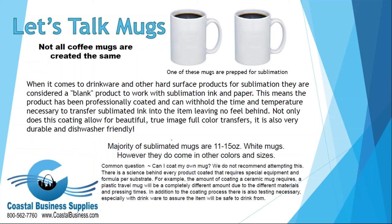The majority of sublimated mugs are around 11 to 15 ounces and are white, though we have many other colors and sizes including shot glasses. A common question we hear is: can I coat my own mug? We do not recommend attempting this. There is quite a science behind every product coated, requiring special equipment and a specific formula per substrate. For example, the coating on a ceramic mug is different from a travel mug. Additionally, testing is necessary — especially with drinkware — to ensure they are safe to drink from.